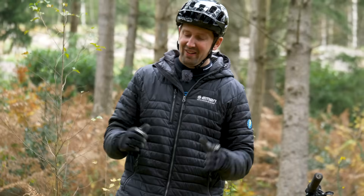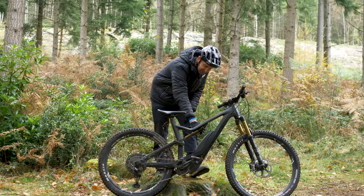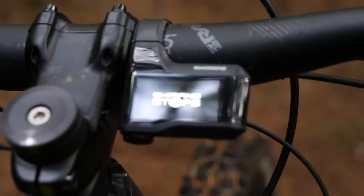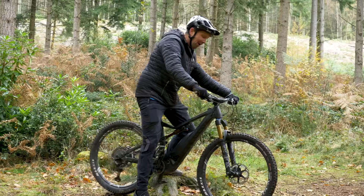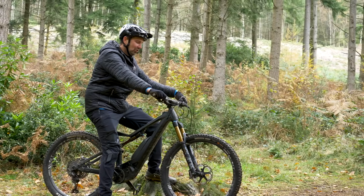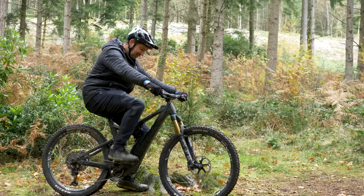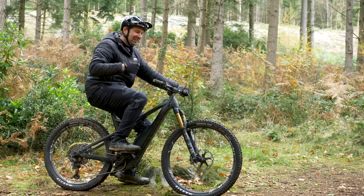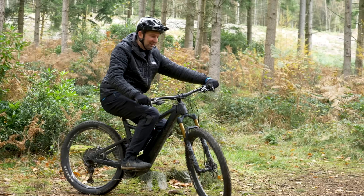We've talked about the various components, but how does it all work together to make the bike move forward? It's a simple case of finding the power switch, pressing it on, waiting for the system to start up, and swinging your leg over the bike. You select which power mode you want to ride in — be it eco all the way up to boost. Place your foot on the pedal, and once the pedals have got a bit of load on them, the motor knows you're going to need some assistance. Then it's a simple case of pedaling like you would on a regular mountain bike and setting off into the woods.